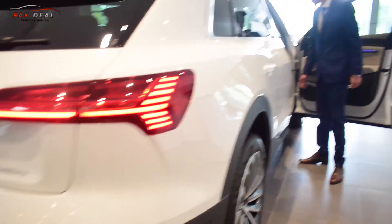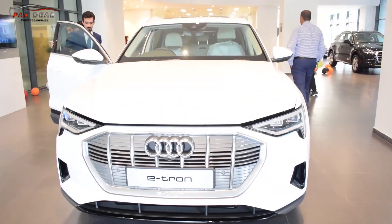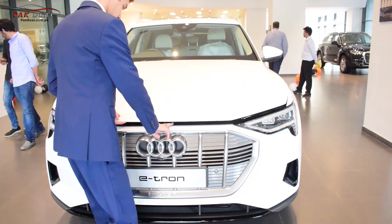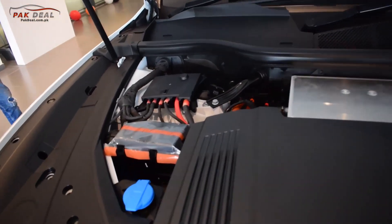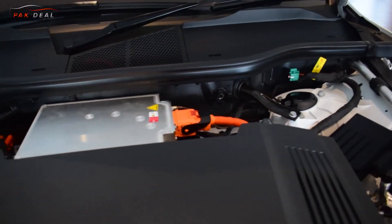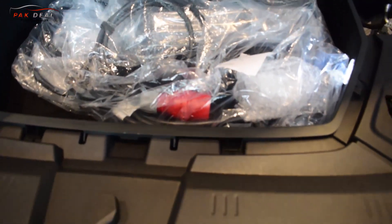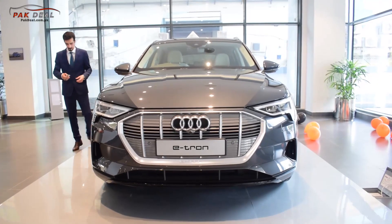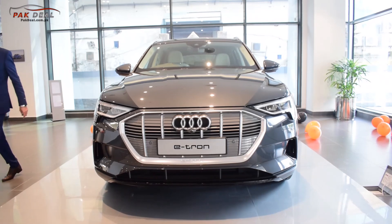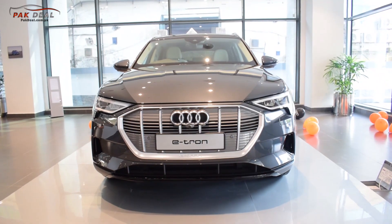The car is fully electric. There is a wiper bottle, AC filter, and brake fluids accessible. At the front, there is significant space — it is not an engine bay but rather houses electronic components. There is another hood underneath where you can access the DC charger port.